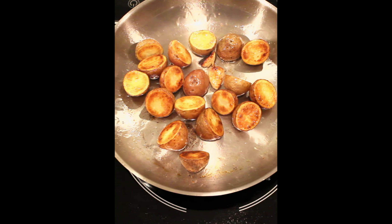Flip them over when they're browned. Give everything a toss and you have the perfect side dish to a steak dinner, or a late-night snack when you're hungry.